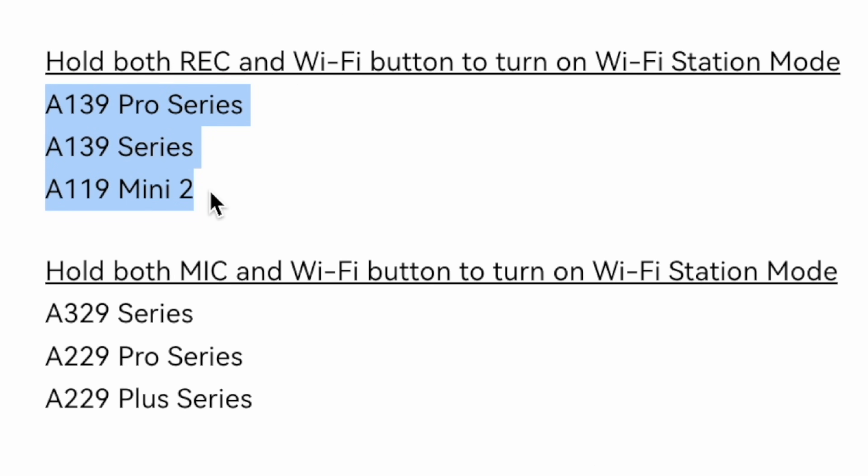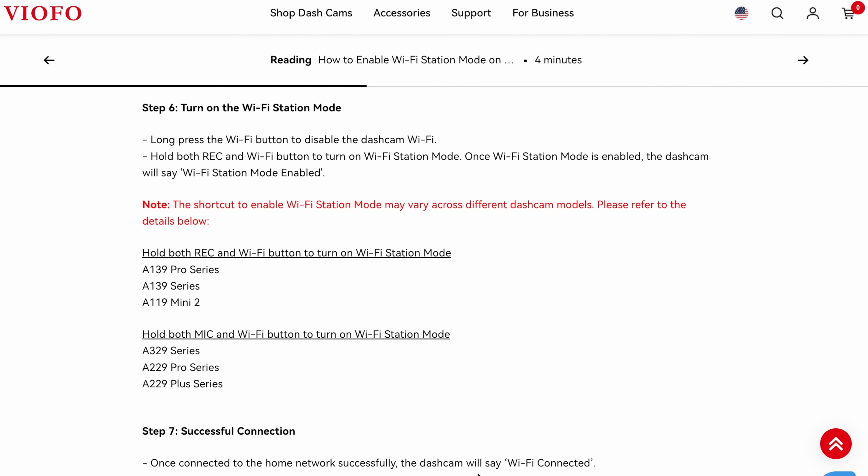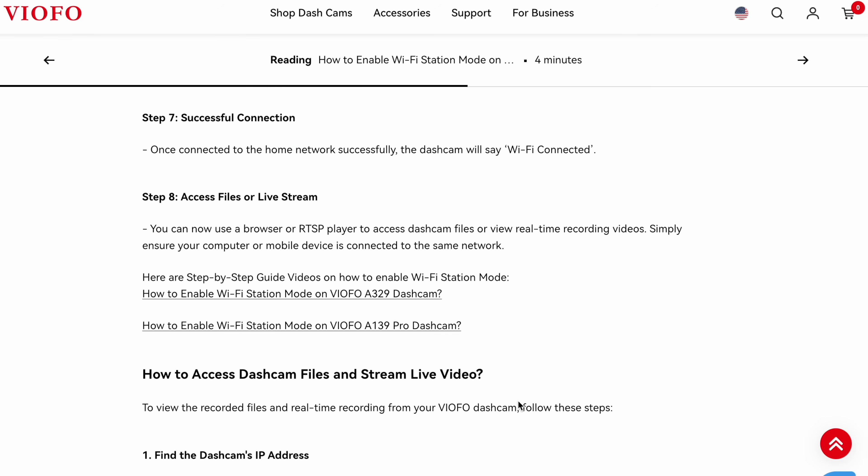If you have one of these dash cams, you're gonna press and hold the record button and the Wi-Fi button simultaneously. If you have one of these dash cams — the 229 or 329 series — instead you're gonna be pressing the microphone and Wi-Fi button together at the same time. Then once it's connected to your network and it says Wi-Fi connected, we've got a couple different options.